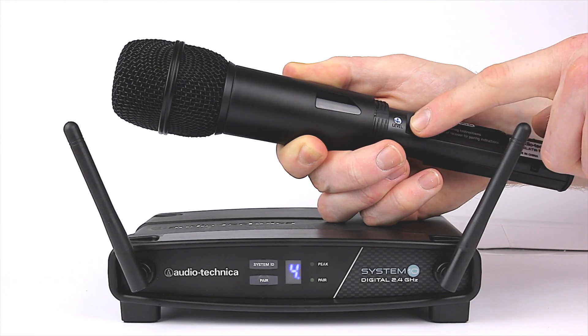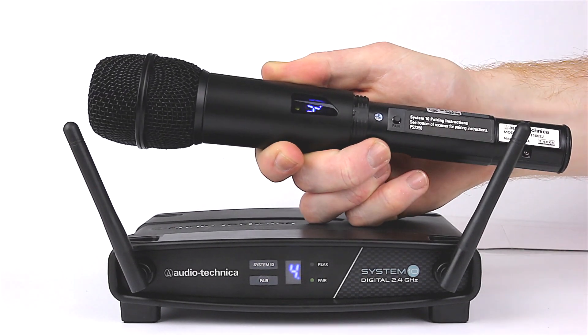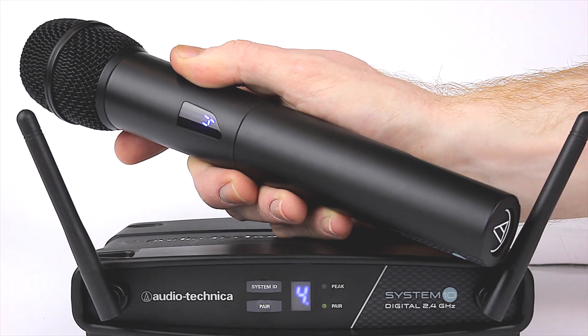Both transmitters are solidly built and have a seven-segment display to visually show which receiver is paired. Mute functions are accessible directly from a push switch, with an LED indicating its activation.